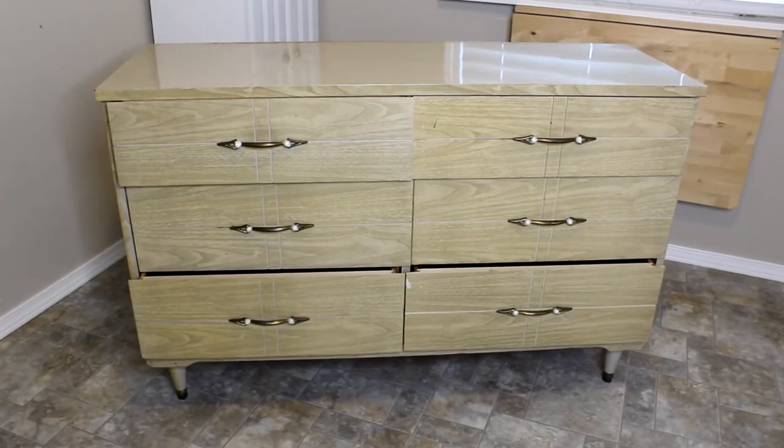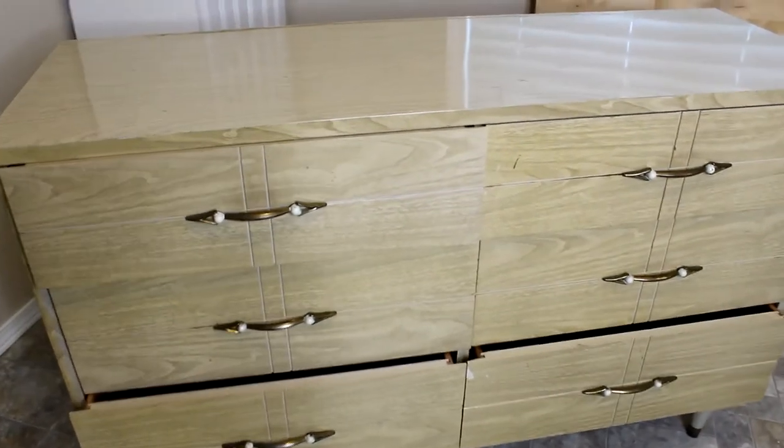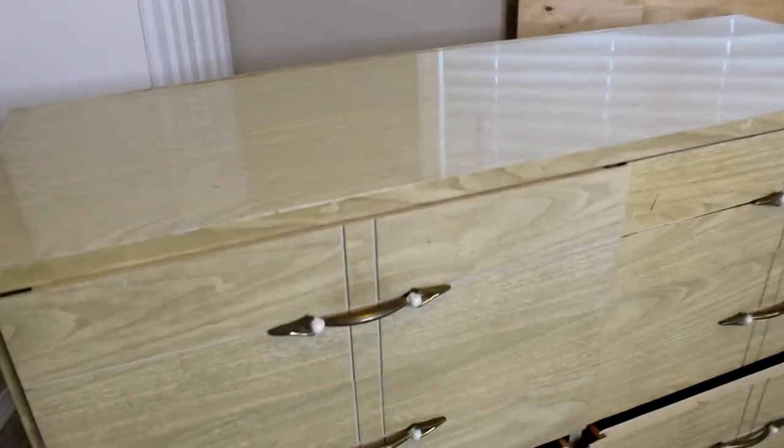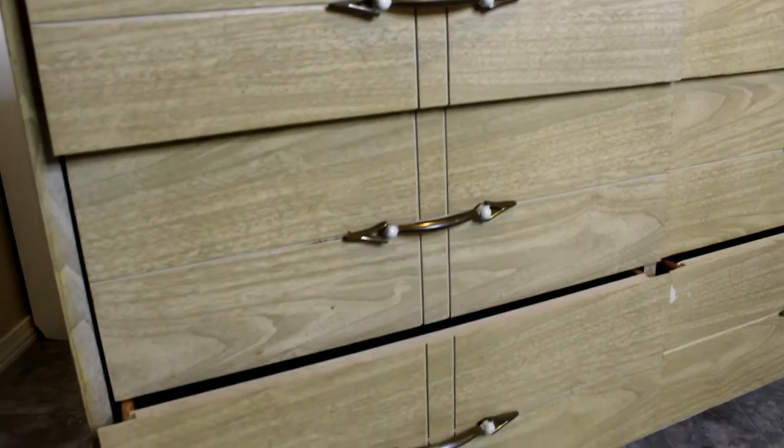This is the piece I'll be working on today. I believe it's from the 1970s. It is a mid-century modern low boy dresser. It is in decent condition and I will be cleaning up that hardware so I can reuse it.